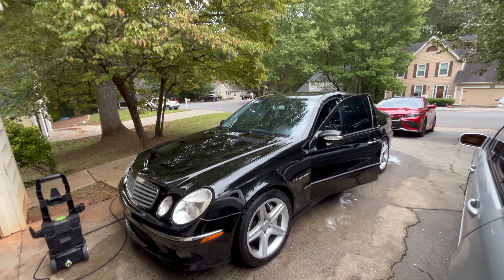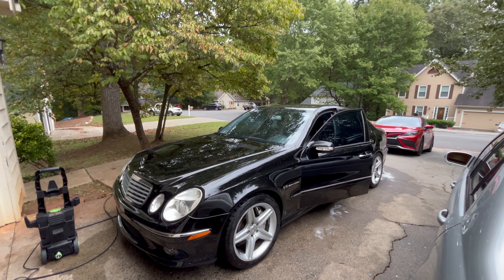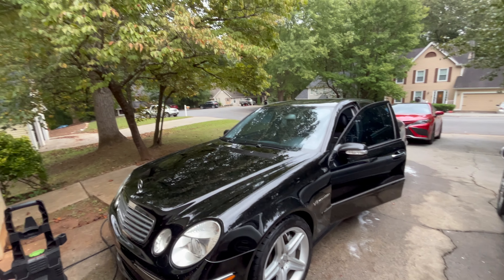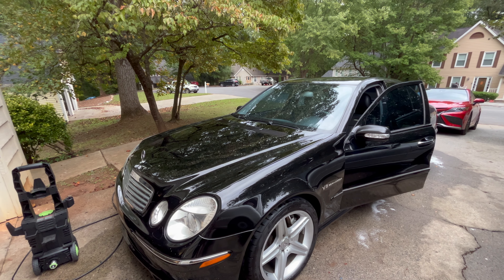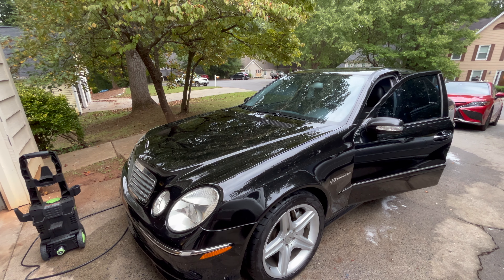All right guys, so the exterior is pretty much done and it looks a lot better. It is more shiny. There are still lots of imperfections in the paint that I don't necessarily like, but I don't expect it to be perfect — it does look a ton better.